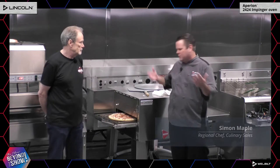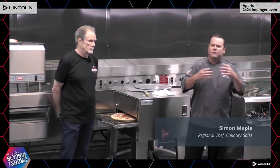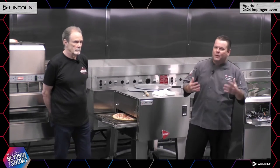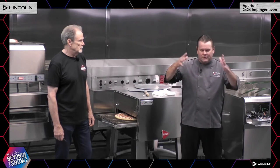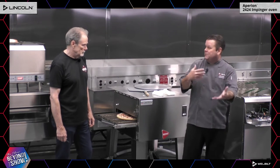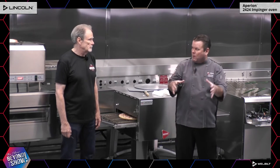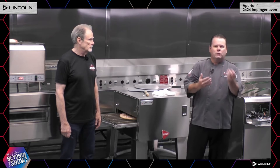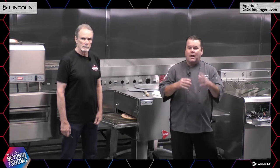We're going to show you the Lincoln system. Lincoln conveyor impingement ovens have been around for decades — everybody knows them, everybody loves them. They're super reliable, innovative technology. People ask: what is impingement? Impingement is taking a large amount of air and forcing it through small holes, which speeds up the velocity of the air. What that does is it punches down through a cold bubble around food, allowing you to decrease cooking time and increase crispness and browning.